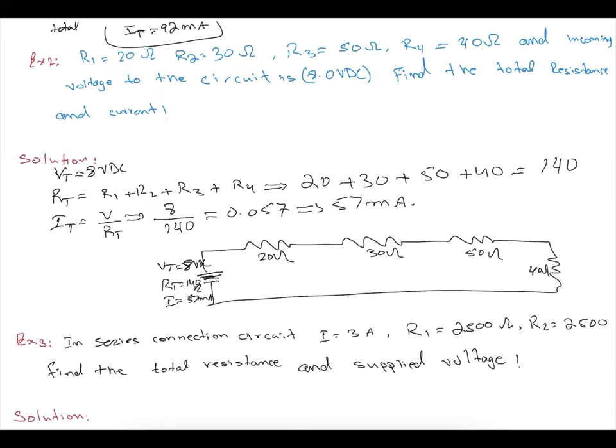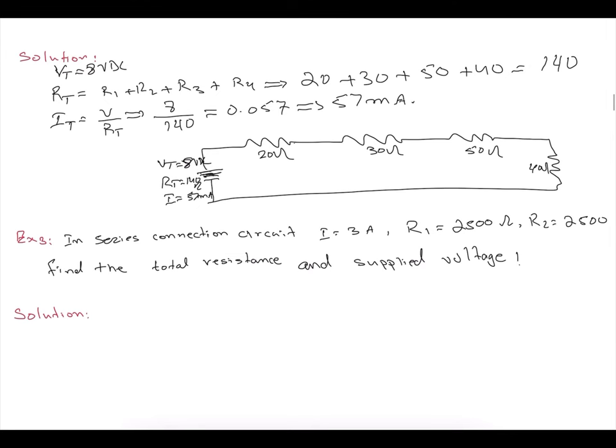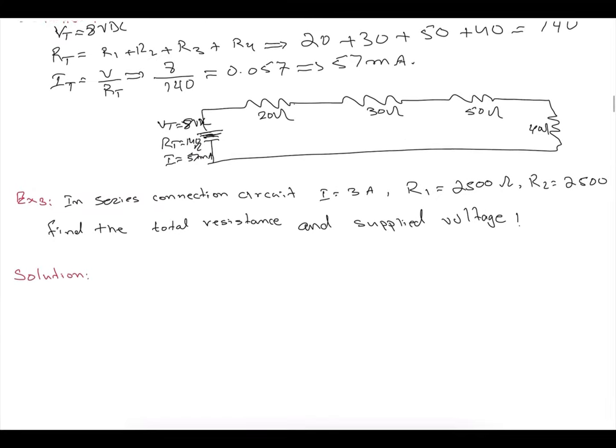Bear in mind: the current stays the same all over the place in a series circuit. The supply voltage is not the same all the way — it will be different at each resistor. We will talk about that in the next example.